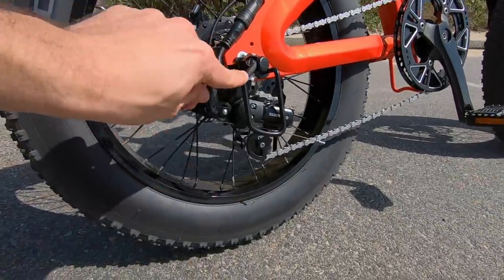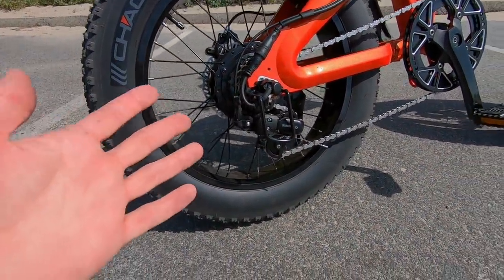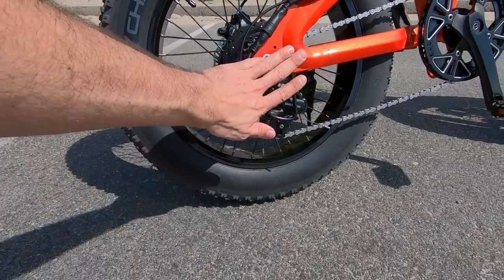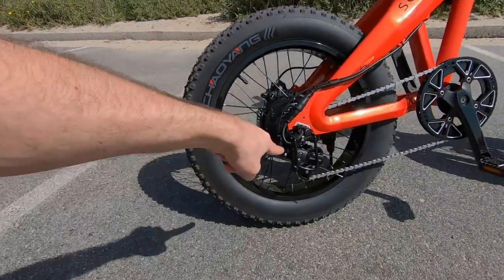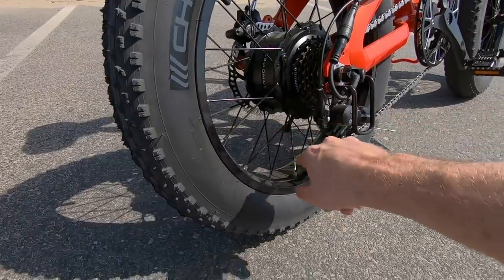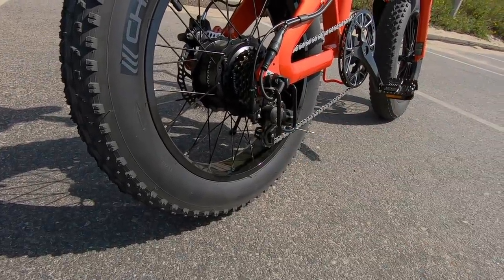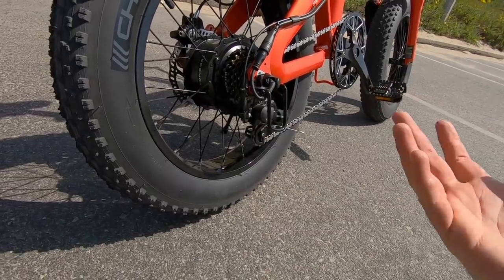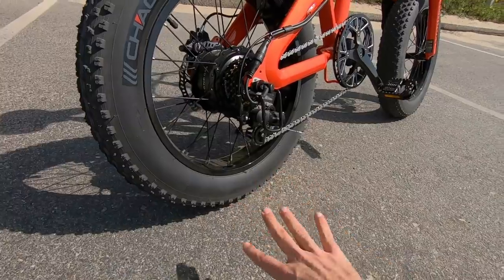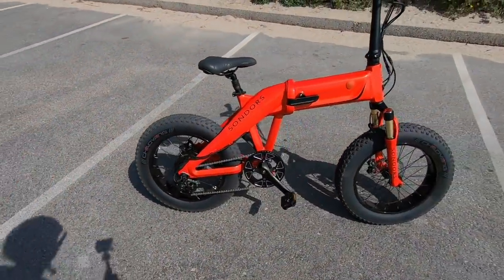They've done a good job with cable management and protection. There's a steel derailleur guard right here that protects not just the derailleur but also the motor connection point. Since it folds away, this is going to be on the outside and normally would be vulnerable, so that really helps. You're looking at seven speeds here — a one-by-seven range with a 14 to 28 tooth cassette, so that's on the smaller side. But the motor is so powerful that if you're getting started on a hill, it will help you out big time. Max speed is 20 miles per hour with the assist.